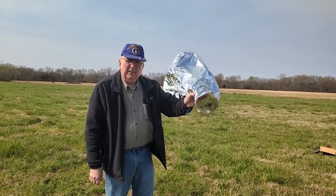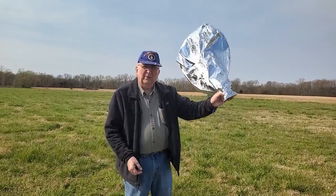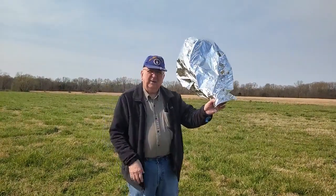Hey guys, this is W5KUB 110, we're fixing to launch 110 here. This is one of the new experimental balloons we're trying out. Hopefully we'll have a good day.